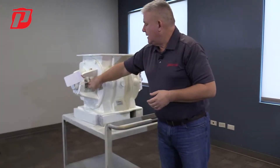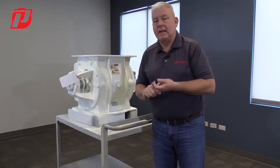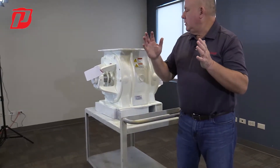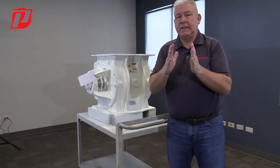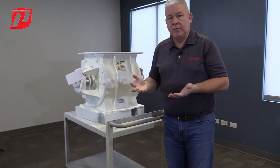We offer these in manual, as this one is right here. We also offer a self-adjusting packing gland, and that has a couple of springs located right here. You will constantly have tension from those springs on the packing gland, self-adjusting it. Used in various applications depending on the material that's running through there.